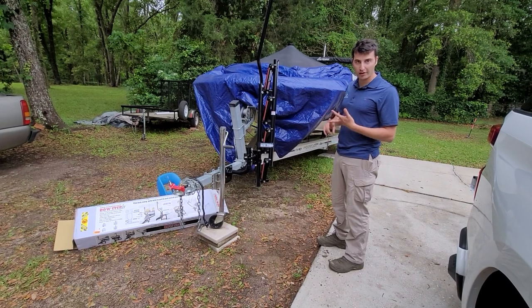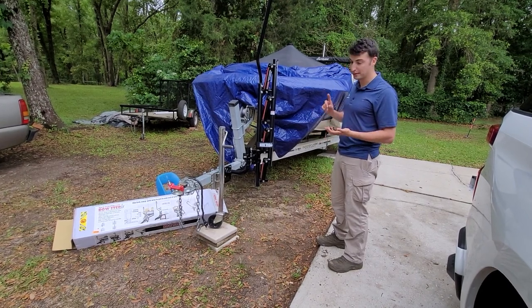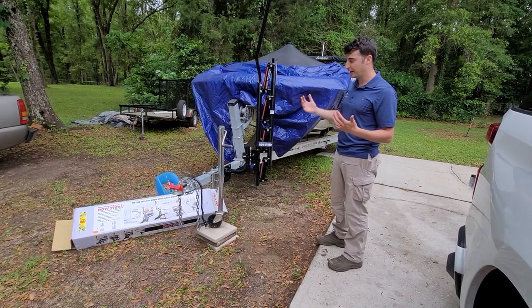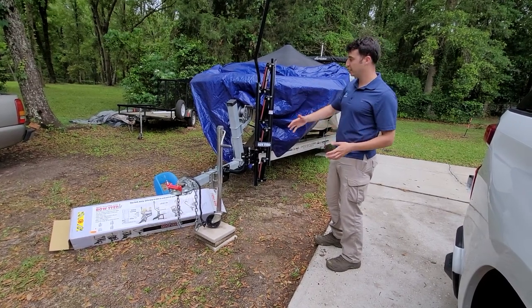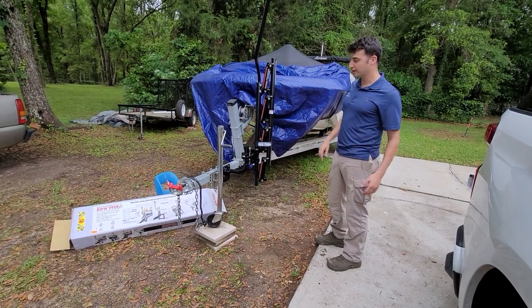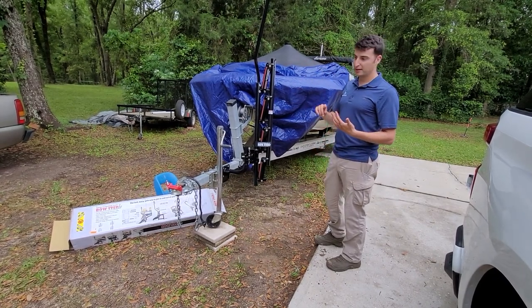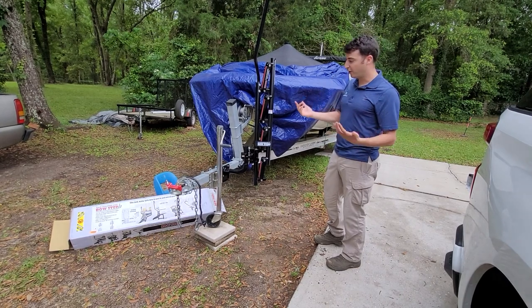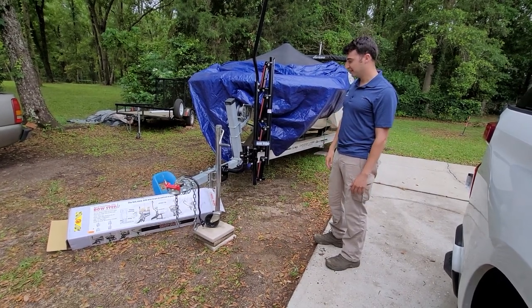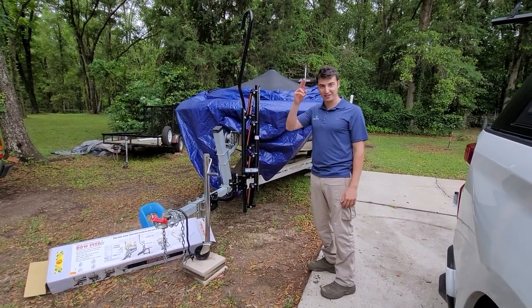Overall, we're going to give it a couple of test drives on the water and see how my dad and mom like it. Hopefully it makes their life a little easier so they're not having to juggle the trailer tongue, the jack, and trying to get onto and off the boat. I wanted something safe and reliable for them so they don't fall. Hopefully this bow step ladder can make it happen for them. Thanks for watching — comment below if you have any questions. Sayonara.